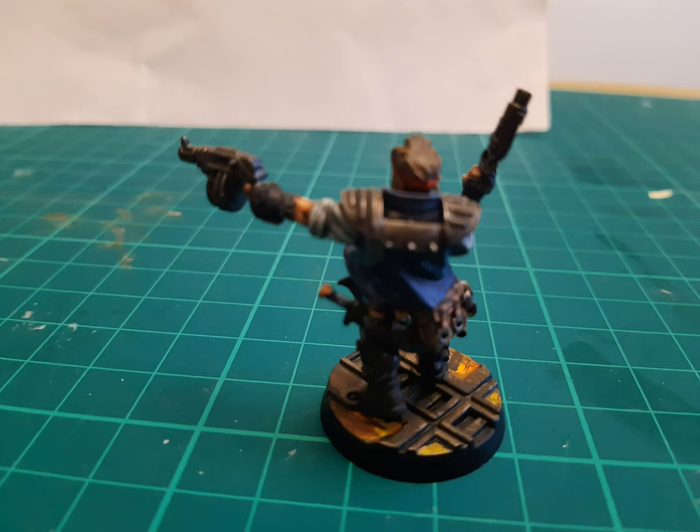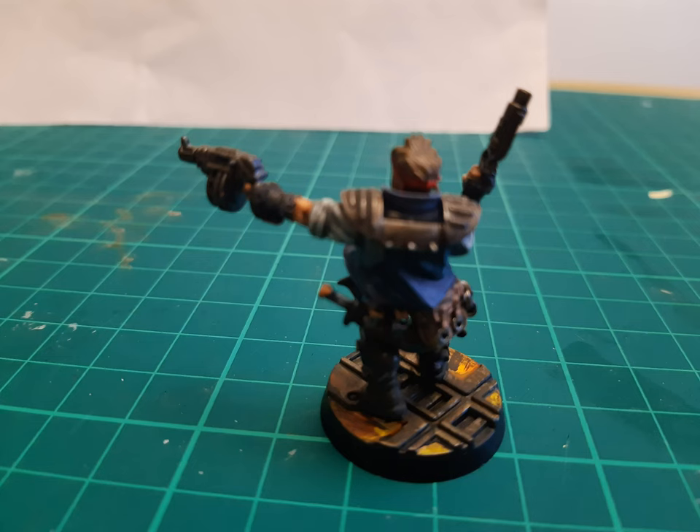I'm pretty happy with how it's come out. It's definitely a figure that stylistically looks like something I've painted, the way it's highlighted. But overall, I think it's come across quite neatly. I feel it's something I can proudly stick on the shelf — him and his mates, job done, when his mates are done, that is. I'm really happy with the way it's come out.